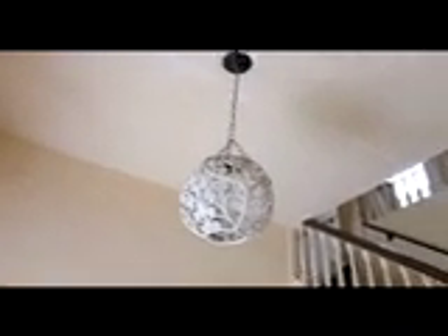This is the lobby before — you can see we have some water stains and an ugly lantern.